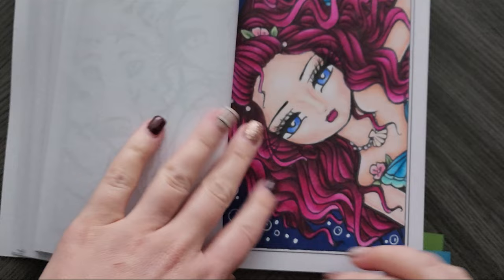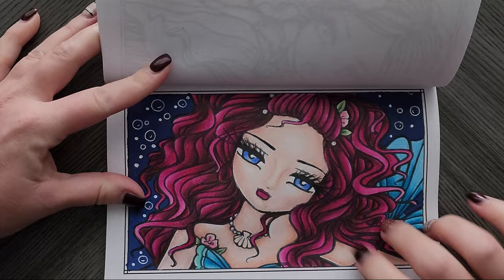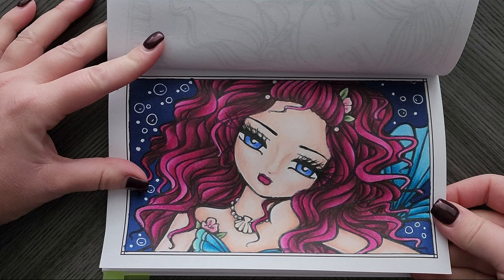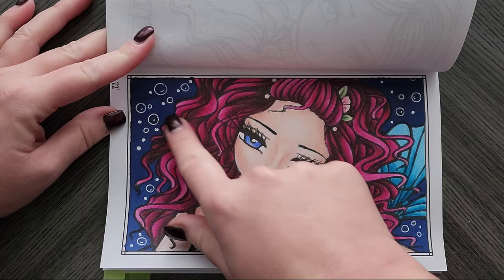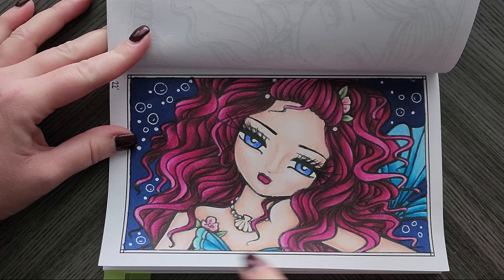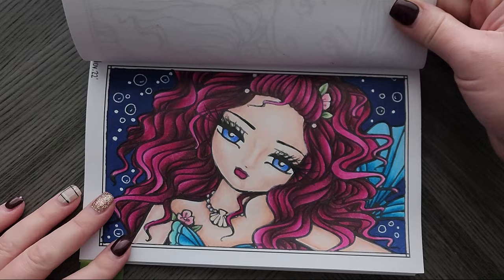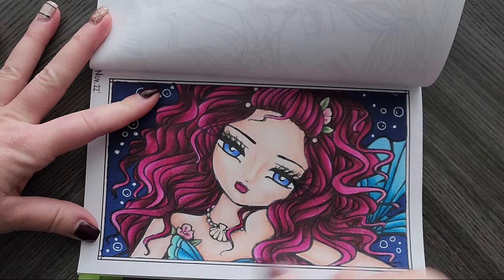Then we have this lovely one — you'll probably recognize this hair color because it's one I almost always use for Hannah Lynn. This is also Prismacolor with an Ohuhu marker background, and I took a white gel pen and added bubbles. There were some Hannah Lynn had left and I added more — no glitter or anything, just as it is. I love that most of the page is hair.